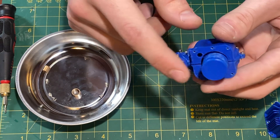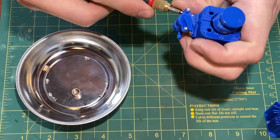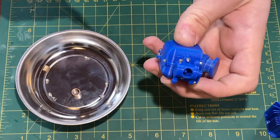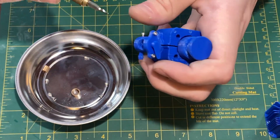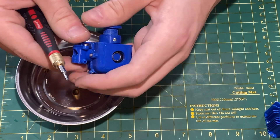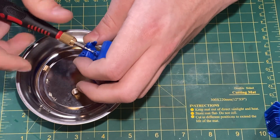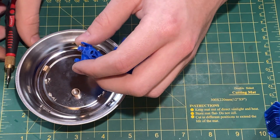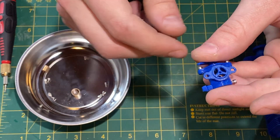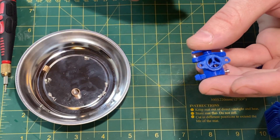Moving on, we can see the piston here as well as the carburetor body. I'll take off the carburetor body now. It's held on with two screws on either side, and that also serves the function of holding the crankcase together, which is beneficial — same as the six screws on the cylinder. Once I get those two screws off we can see the carburetor body.